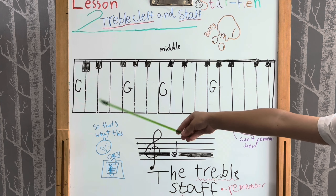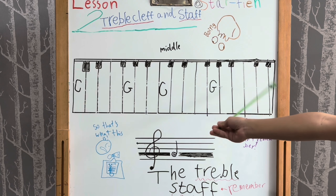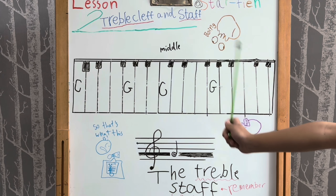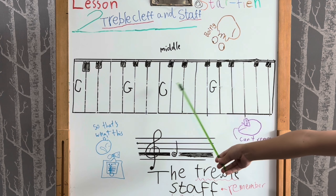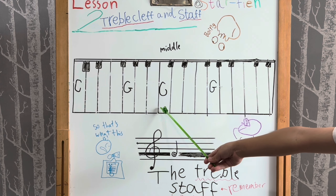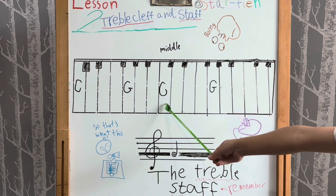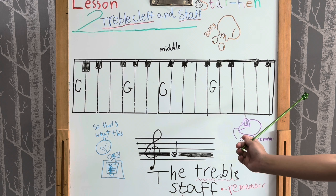Only the middle C is called the middle C. Of course, there are a lot of Cs on a piano — like the middle C and then a lower C. You can only count the C that's in the middle of the piano. Don't count the ones that are lower or higher than it.